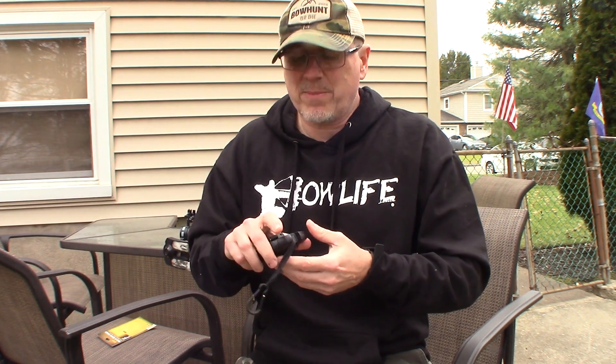It's lightweight and easy to use. Small little device — you can clip it to your belt, put it in your pocket, clip it to your backpack. However you want to use this, it's a great product.